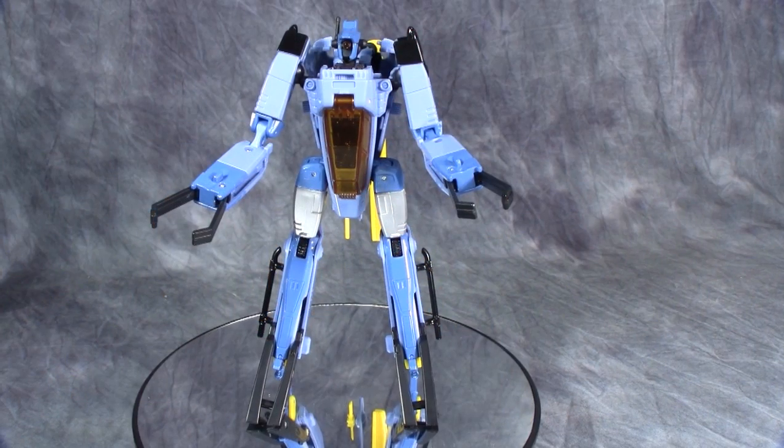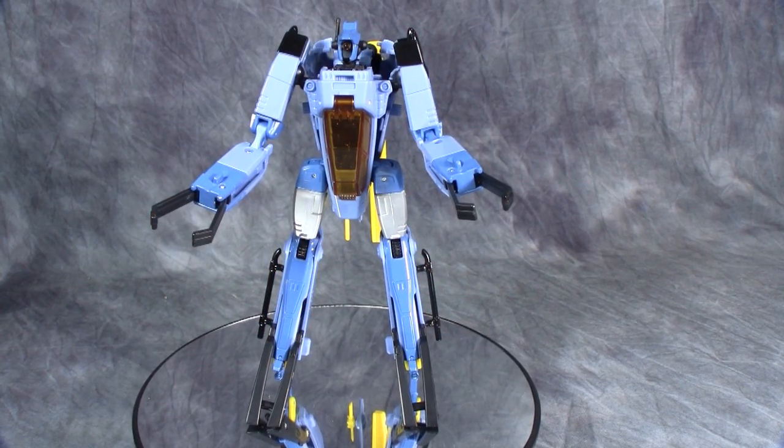What's going on guys? Today we are taking a look at Transformers Generations Voyager Class Whirl. I picked this up at BBTS.com, and as of the recording of this review he is currently in stock, so if you don't want to watch the rest of the review go ahead and go over there and grab it for yourself.